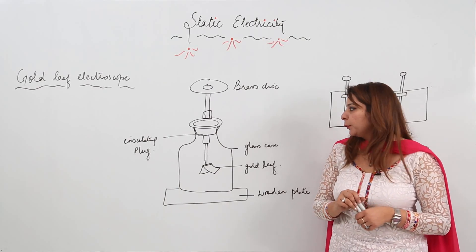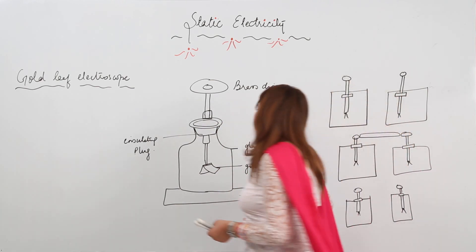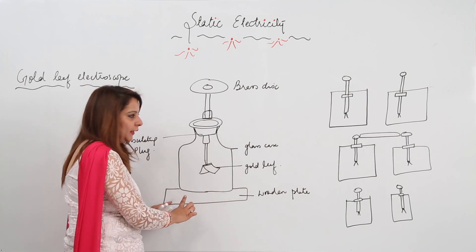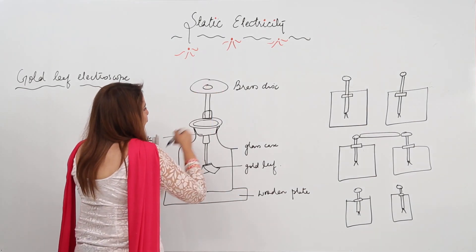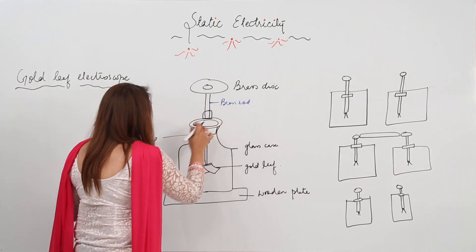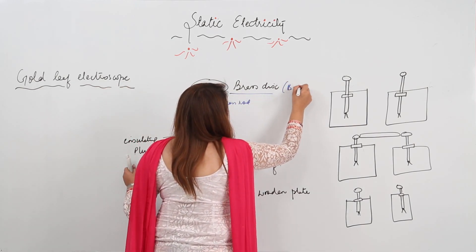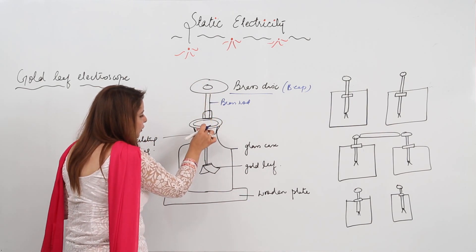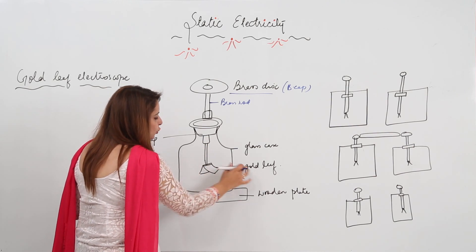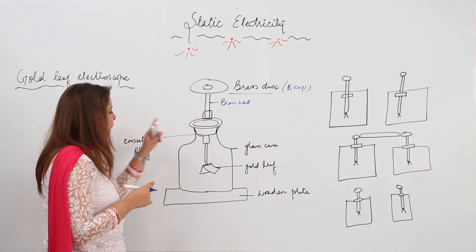Next we have the gold leaf electroscope. It consists of, as I have made a figure for you, a glass case, and it is placed on a wooden plate. There is a brass disc from which a brass rod passes. This is an insulating plug, and this brass disc is also called the brass cap. From the brass cap, there is a brass rod entering into the glass case, and this brass rod has two gold leaves at the end. This is the gold leaf electroscope.